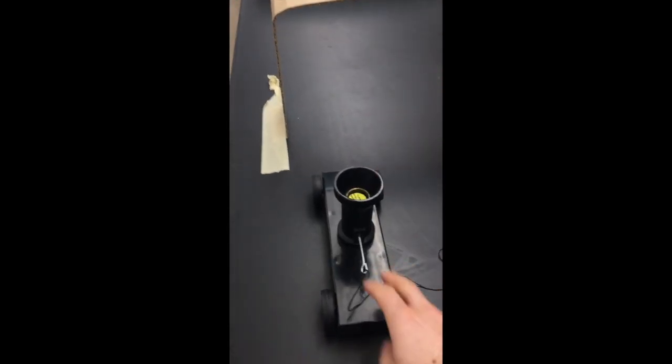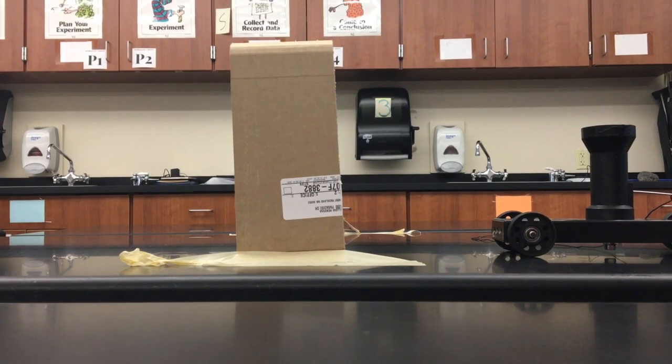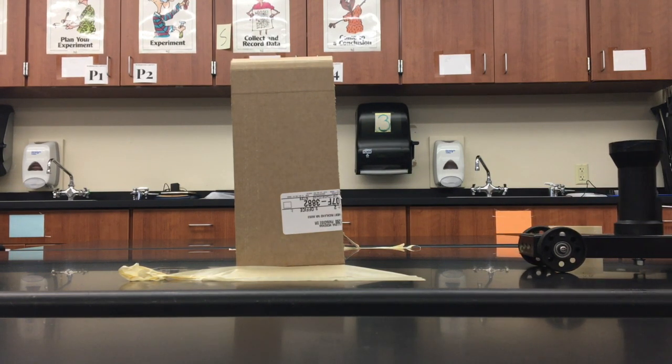We're going to roll the cart, pull the pin, and see what happens to the ball. The arches here help us see where it's located and how things are moving — they give us a reference point. Here it is at full speed, no slow motion. We're just going to roll it forward, pull the pin, and see what happens to the ball.